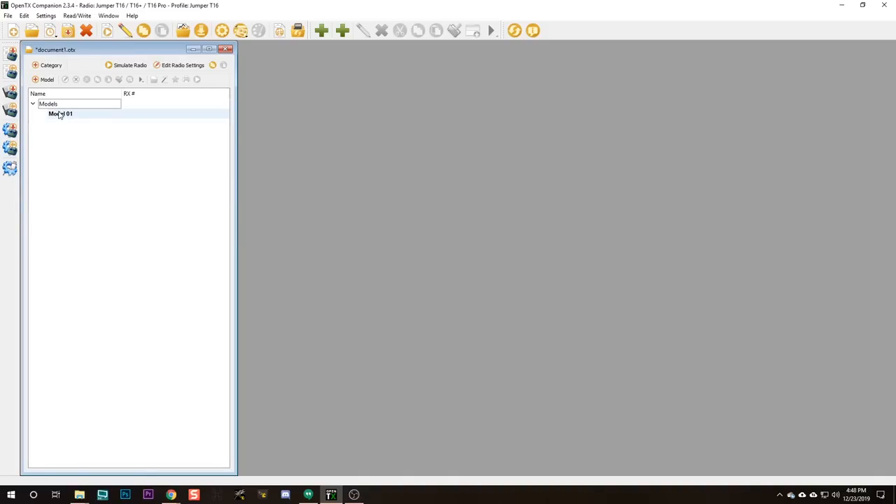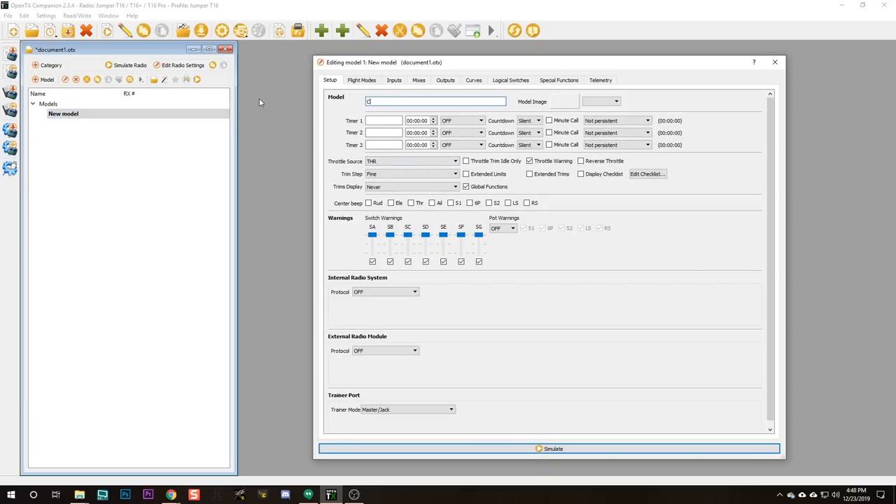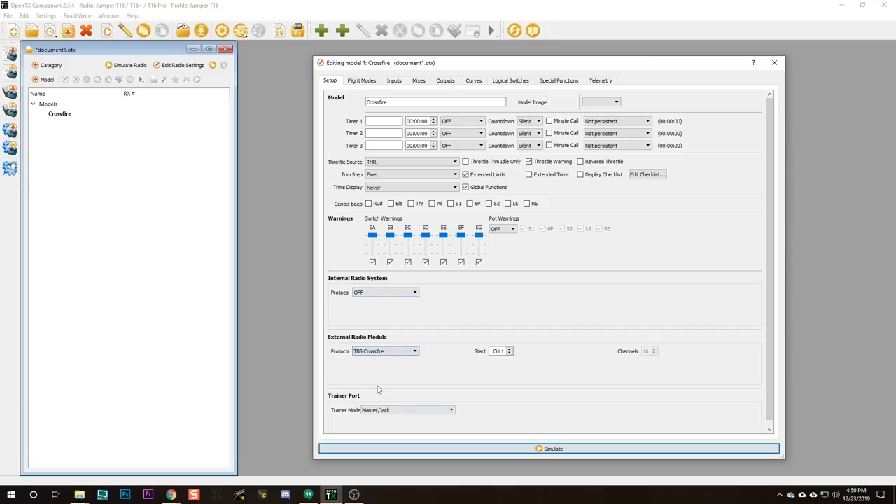We've got a default model loaded on the radio, but I'm going to delete it because the channel order doesn't match the default channel order we've set up, and a few other things aren't quite right. I'm going to delete that model and add a new one. The first thing I want to do is rename the model — we're going to call it Crossfire. I like to have one model for each of my receiver types: one for Crossfire, one for D16, one for D8. For all my models, I like to enable Extended Limits. The internal radio is going to be off and the external radio is going to be Crossfire.